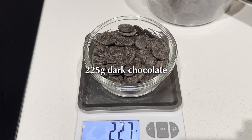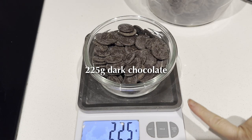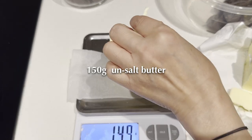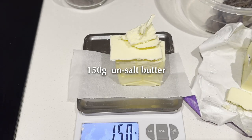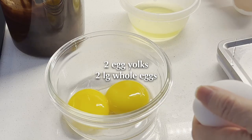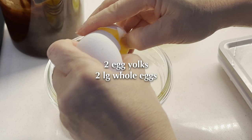This recipe is perfect for one 9-inch tart. The ingredients for the chocolate filling are: 225 grams dark chocolate, 150 grams unsalted butter, 45 grams of white sugar, 2 egg yolks, and 2 large whole eggs.